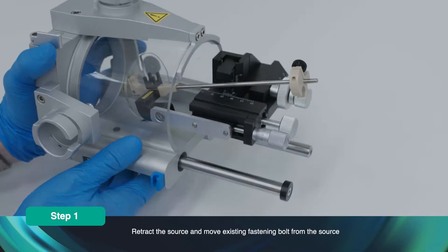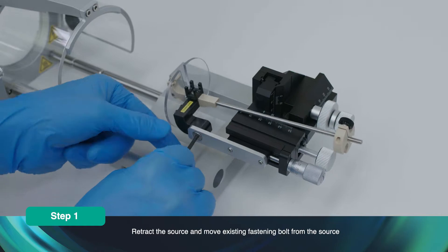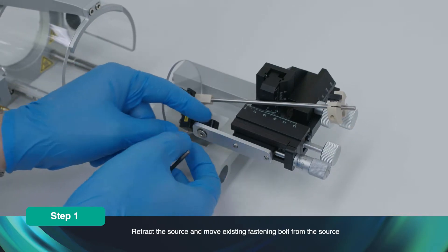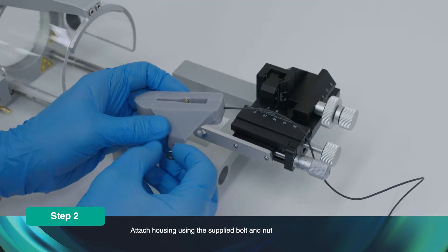Retract the source. Unscrew and remove the existing fastening bolt from the source. Attach the housing using the supplied bolt and nut.